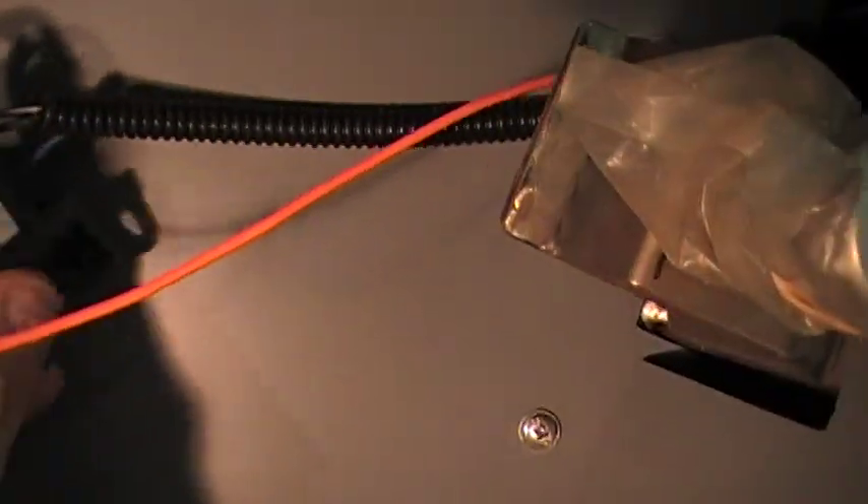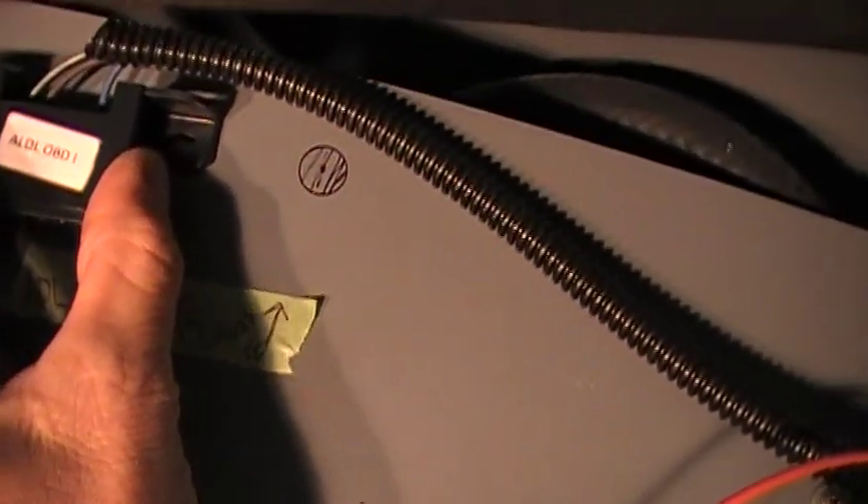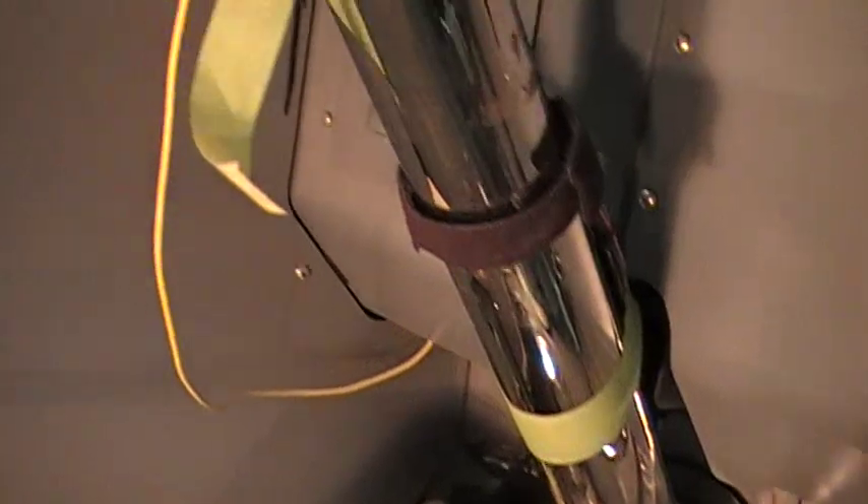Not a lot of room in these trucks. I decided I'm going to mount the ECM up in this area here — that way it's out of sight but it is accessible. This whole circle here is going to be for the check engine light. This is first generation so when you code scan it you have to count flashes, so that's why I'm putting them next to each other to make it easy. I got all the kick panels primed and everything looks pretty good.